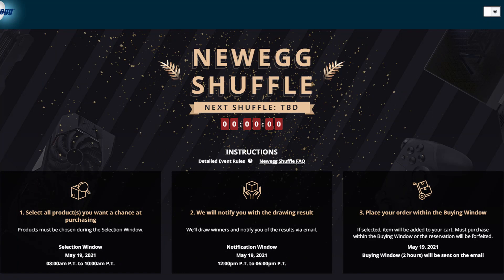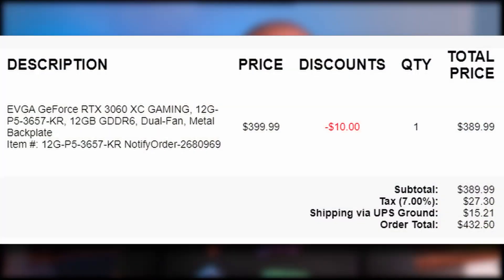Pros and cons. For the pros, you're in line without waiting in line. It's not like the Newegg shuffle where everyone goes and joins in — maybe you get called, maybe you don't, and then you have to sign up for the next shuffle. You're just in line and all you have to do is wait. Secondly, the cards are at MSRP, or EVGA's version of MSRP, so there's only the card tax and shipping — no extra markup from scalpers.